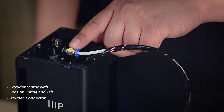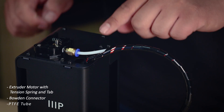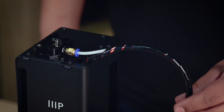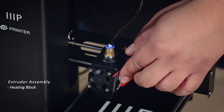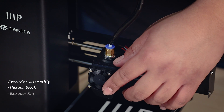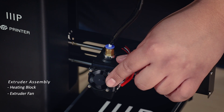Here on the side, we have the Bowden connector, which is responsible for helping guide the filament into the PTFE tube, which can be released by pushing the blue tab on the Bowden connector. Following the harness down, we have another Bowden connector on top of the extruder assembly, serving a similar purpose of guiding the filament down into the heating block, where your filament will be melted to whichever preset temperature. Here in front of the extruder assembly, we have the extruder fan, which will turn off and on to help control and maintain proper temperatures during printing.